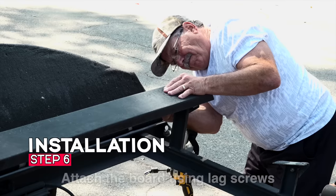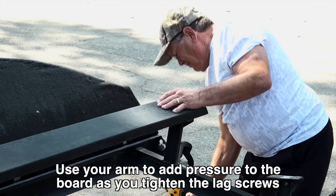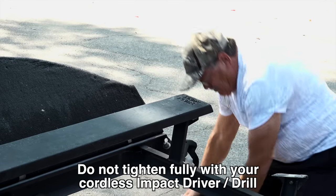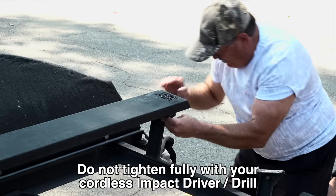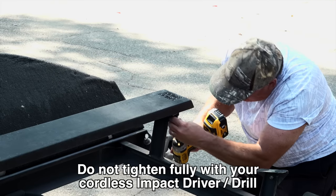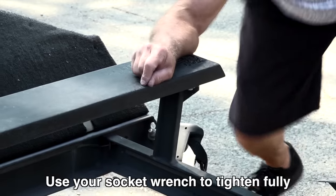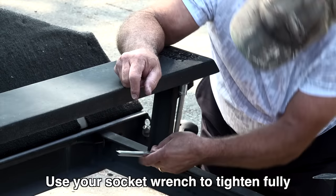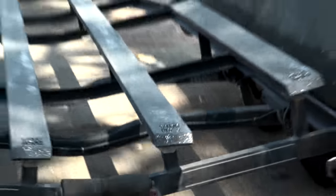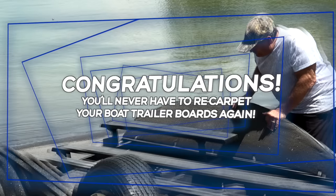Step 6 — attach the board using lag screws. Use your arm and add pressure to the board as you tighten the lag screws. Do not tighten fully with your cordless impact driver drill. Then use your socket wrench to tighten fully. Attach the remaining Tough Bunk trailer boards and you're done. Congratulations — you'll never have to re-carpet your boat trailer boards again.